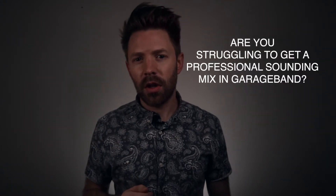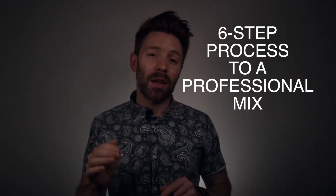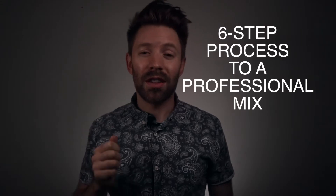Are you struggling to get a professional sounding mix in GarageBand? It's not GarageBand's fault — it's probably not even your fault. The secret mix killer is not having a plan when you start your mixing. In this video, I'm going to share with you the six-step process that many professional mix engineers use to get the best mix possible, and how you can follow these steps in GarageBand.